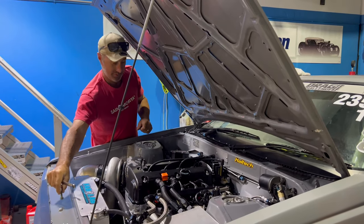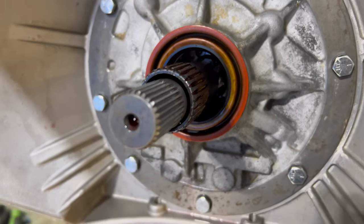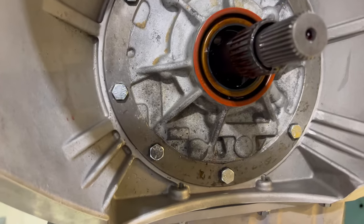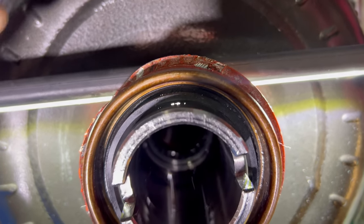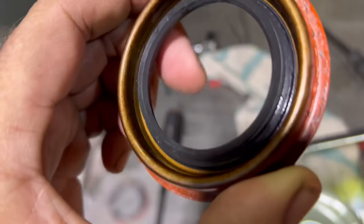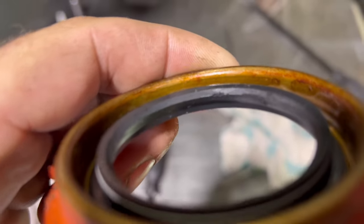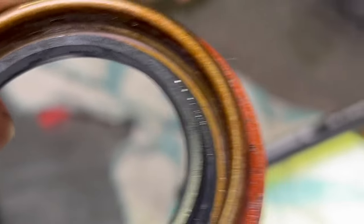Ready to lift the gearbox out? Very shortly. So the box is out. The seal looks fine — maybe the spring's popped off the back. We'll pop this one out and have a look at what's going on. If you can see right there, you can see some light coming through that seal. First glance it actually looks fine, but there's just one little nick in it — that's enough to make it leak the way it was. At least we found something. That's good.